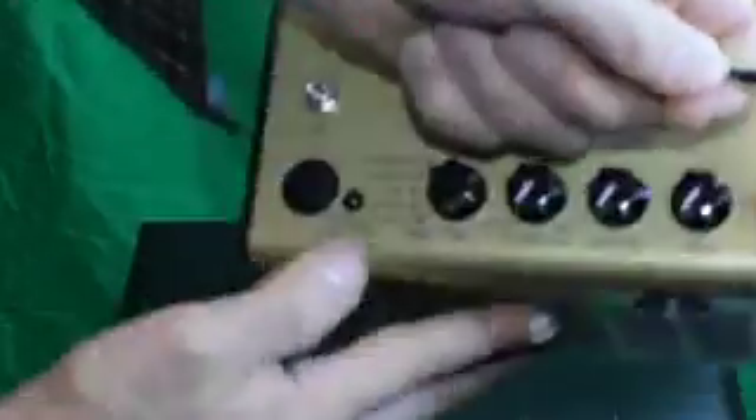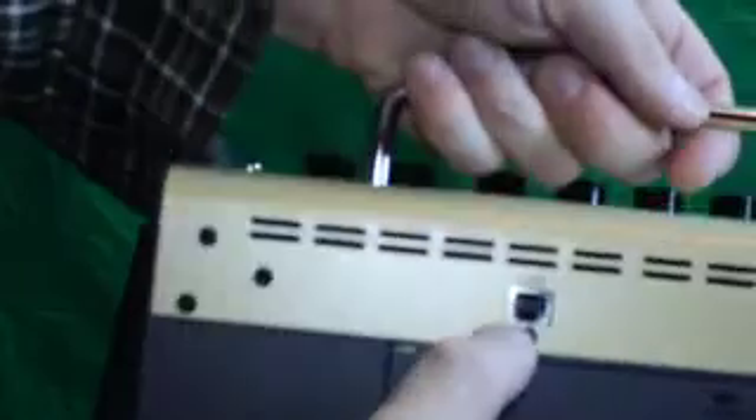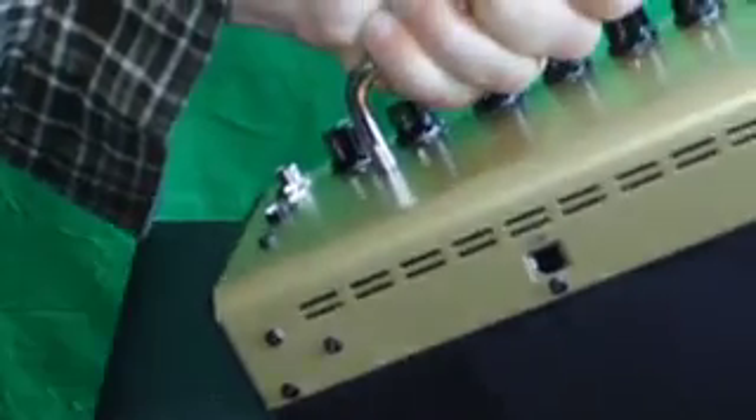It looks like it also has a tuner. On the back there's your power cable input and a USB out. Note there is no direct out on this amp, so it's not going to be good for stage use.